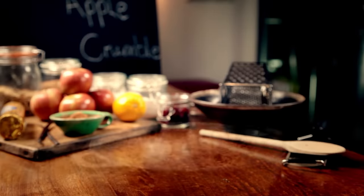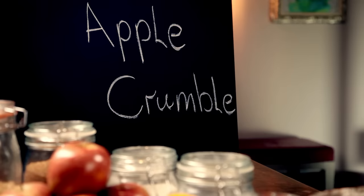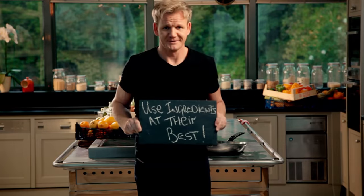My next recipe is a proper British classic that's super simple to cook and costs next to nothing — a delicious apple crumble. Crumbles are the perfect way to use fruit when it's in season. There's lots of it about, it's nice and cheap, but most importantly the fruit's at its absolute best.